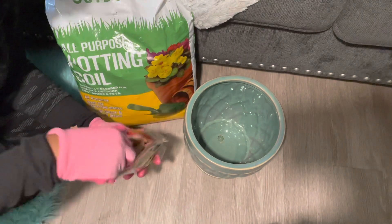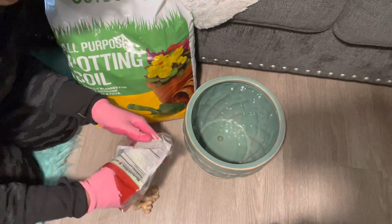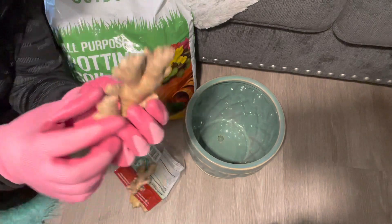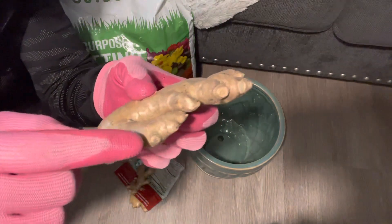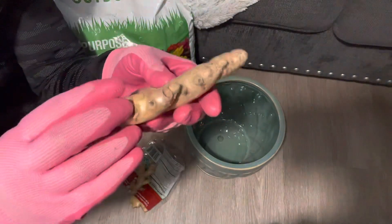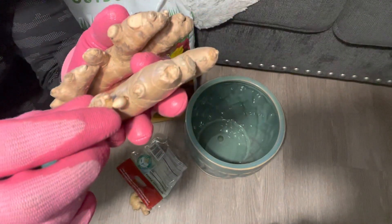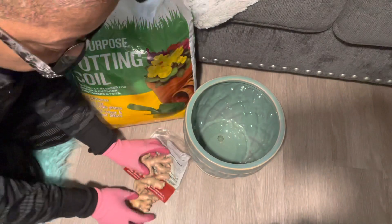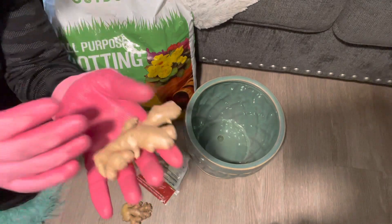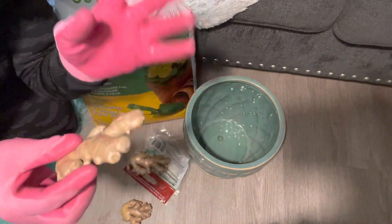Ginger is usually called a root, but actually it's a rhizome, which is a continuously growing underground stem that sends out roots and shoots from its nodes. These little things sticking up are the nodes. The main difference between a rhizome and a root is that a rhizome is a stem and does the job of a stem, even if it works underground. Those little sprouts are called eye buds and they are similar to the eyes on potatoes.